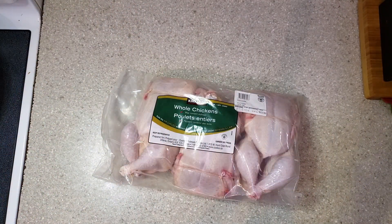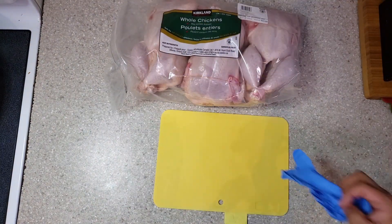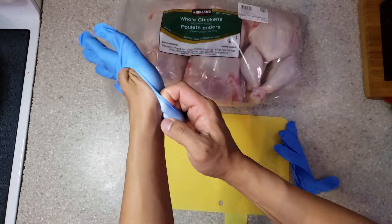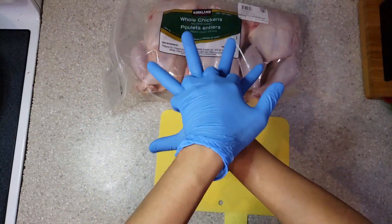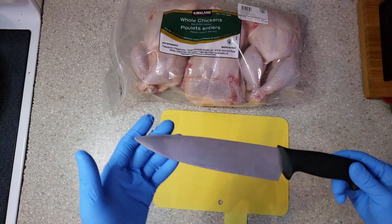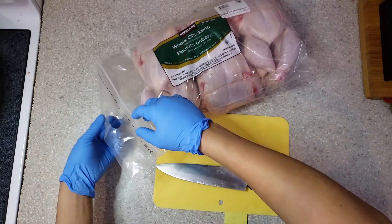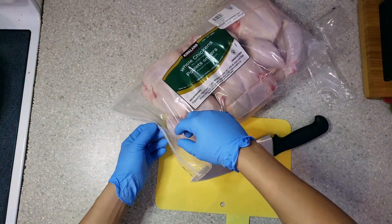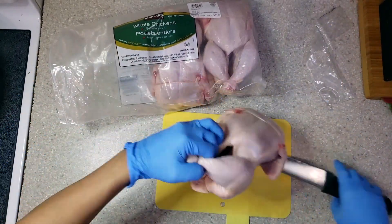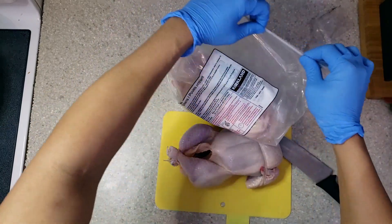For the chicken, I have a designated chopping board. We need to use new clean gloves, because chicken is a good breeding ground for Salmonella. And lastly, we need a clean knife.